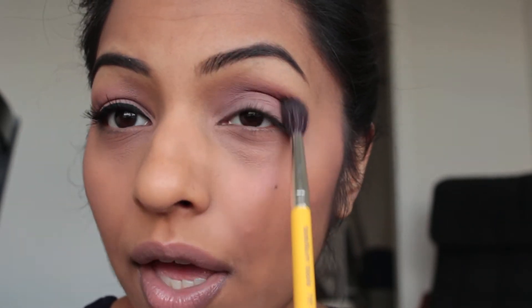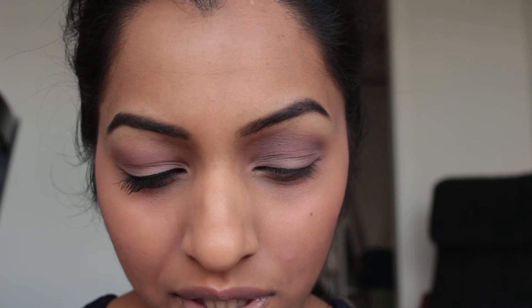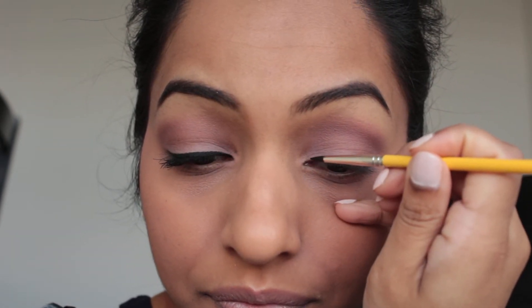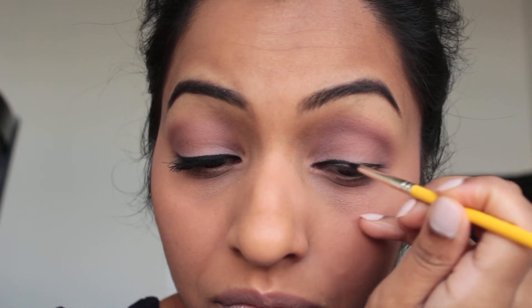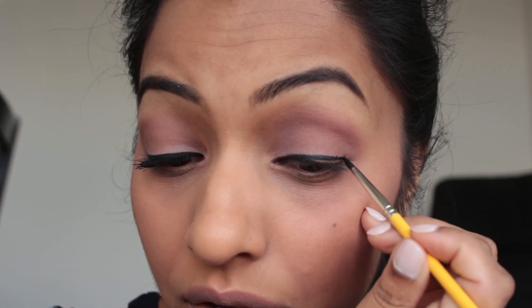Once you're happy with that, we can move on to the gel eyeliner. I'm using the Essence gel liner in the color Midnight in Paris — I think they only have two shades, like a brown and a black. Using a black one, I'm just going to use an eyeliner brush and draw a really thin line across my eyelid, starting from the inner corner and working out. Take your time with your eyeliner — it's not the easiest thing to master, and it definitely took me a long time to get it down.